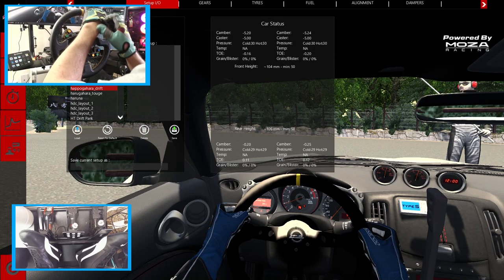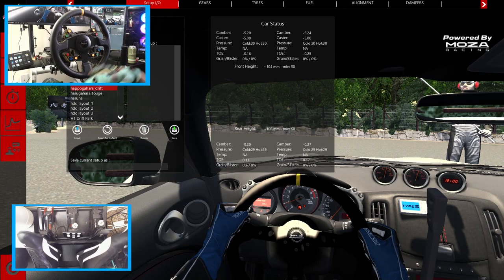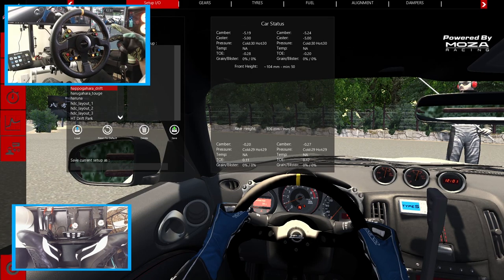Hello everybody and welcome back to the channel. I'm EvilRabbit. We're here on a set of Corsa on Hapagera and we're going to be taking this 370Z out for a little zero handbrake drifting. Make sure you guys follow me on all social media — all links are found in the description box below. Let's get to it.